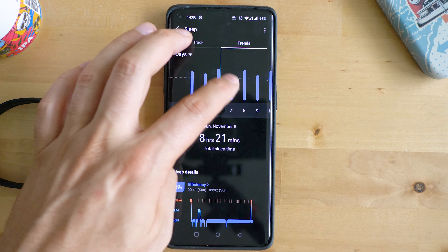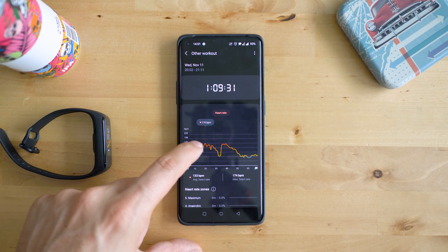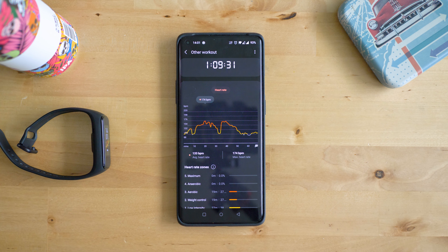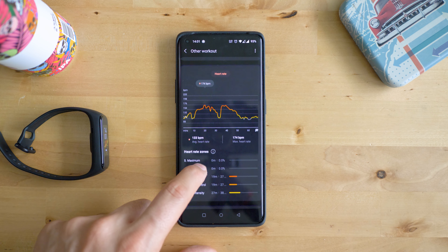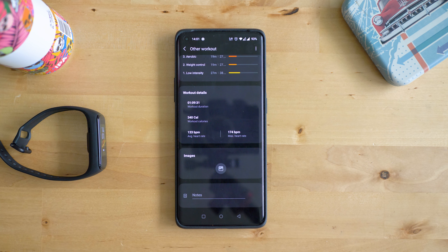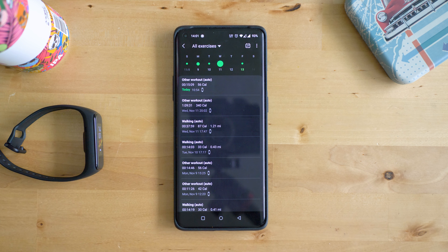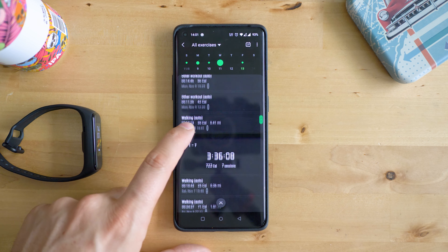Sports is another great area. We do have a limited number of workouts, but you can see all the activities which were automatically started for you or those you initiated yourself, with a reasonably good amount of data inside. These records can sometimes be very useful. I can confirm that the accuracy of tracking steps, HR measuring, and sleep are very precise.